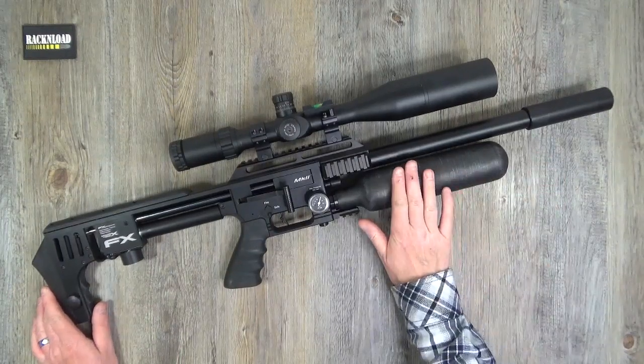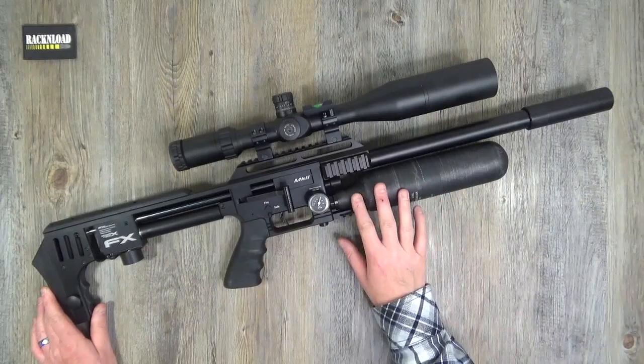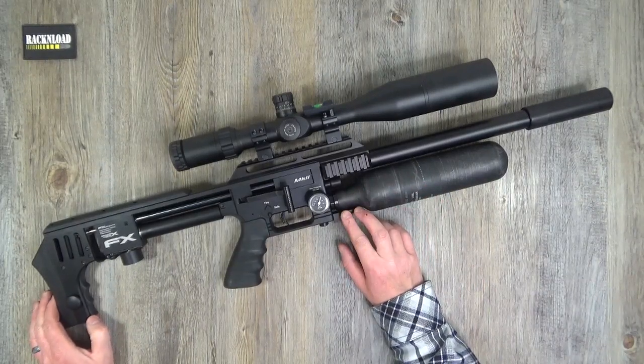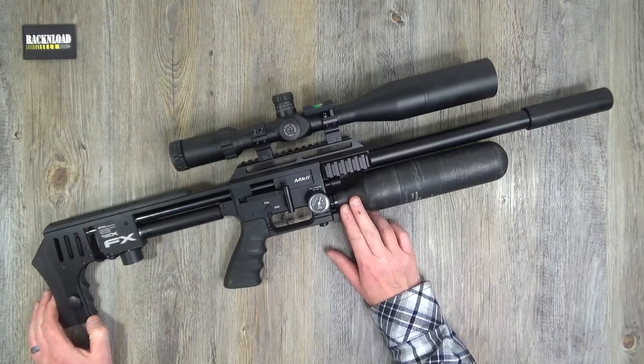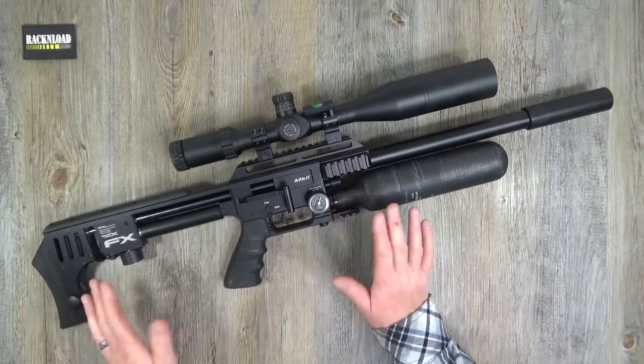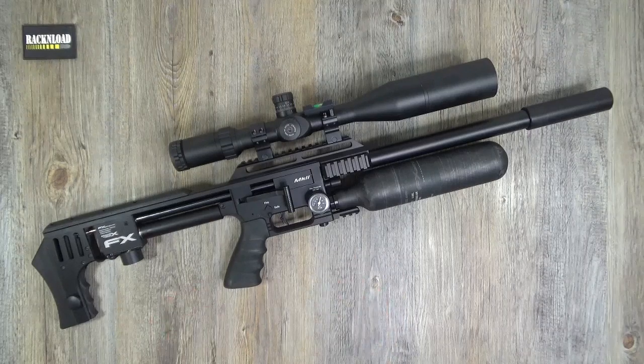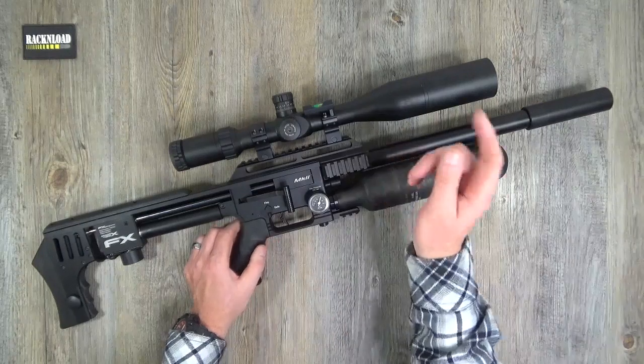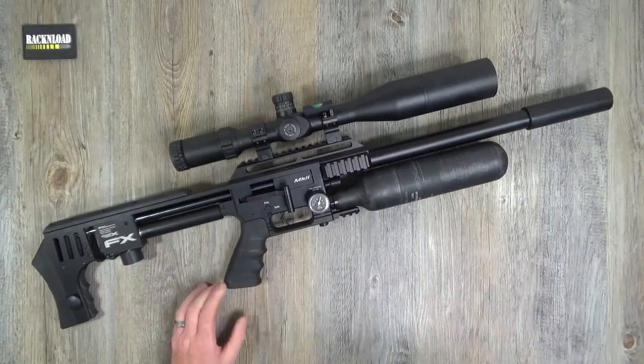But this is a sub-12 foot-pound Mark 2 FX Impact, and I've got to say I like it, but I have got my gripes. I've always got my gripes because that's how I roll. For your information, it's a Hawk Sidewinder scope riding on top with a Sportsmatch mount — just a test scope, just threw that on.